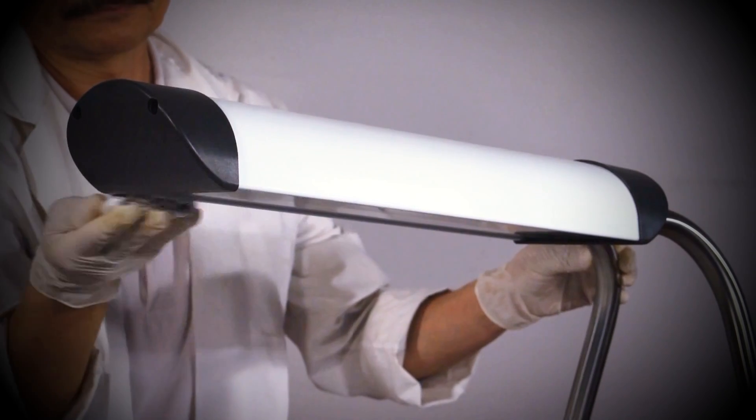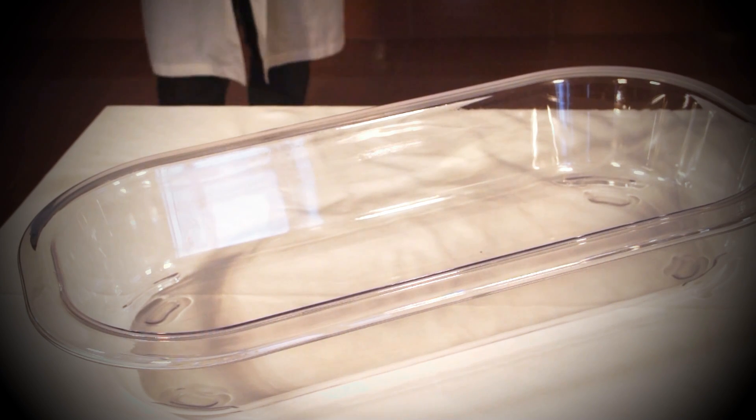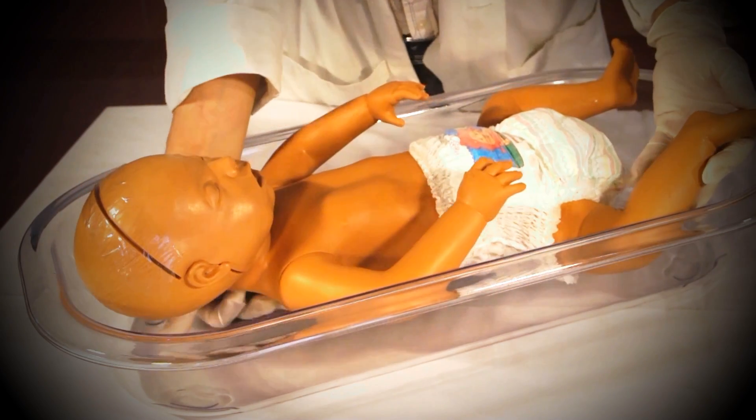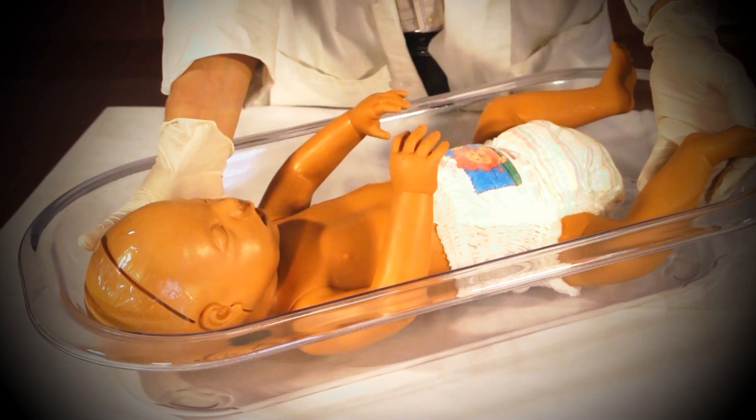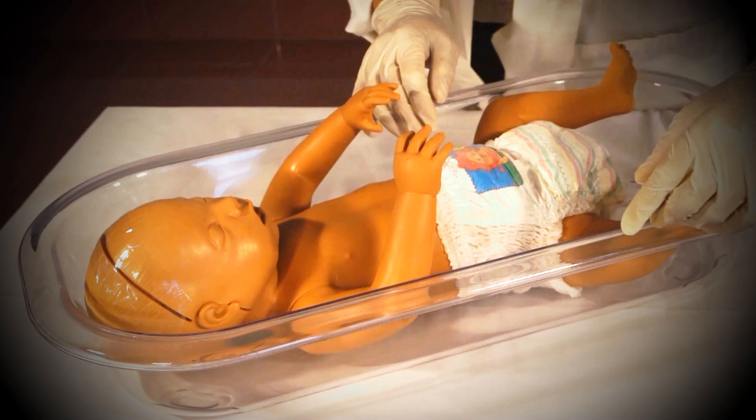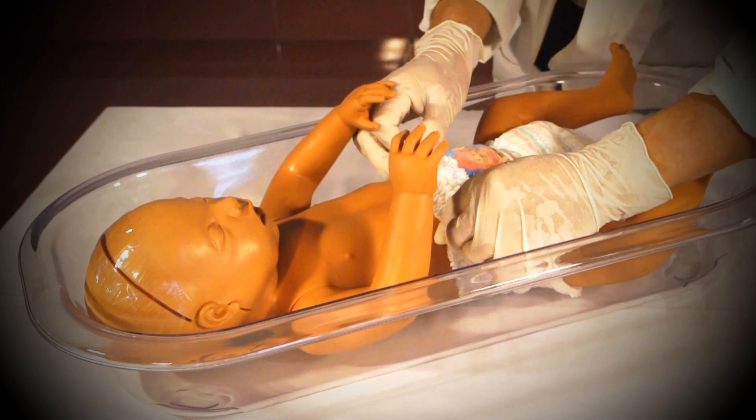Now the Firefly is ready for use. To begin, remove the bassinet from the main unit. You can now carefully place the baby into the bassinet. Do not attempt to place the baby into the bassinet or remove the baby from the bassinet while the bassinet is in place on the main unit.